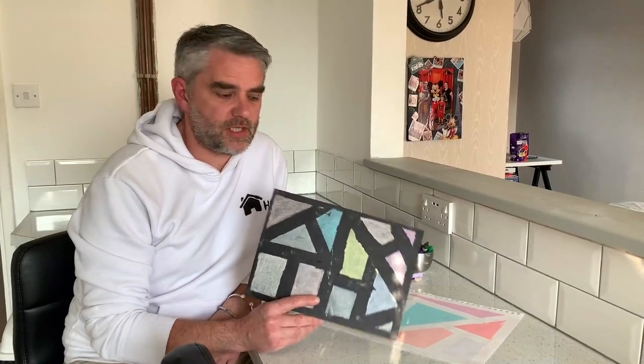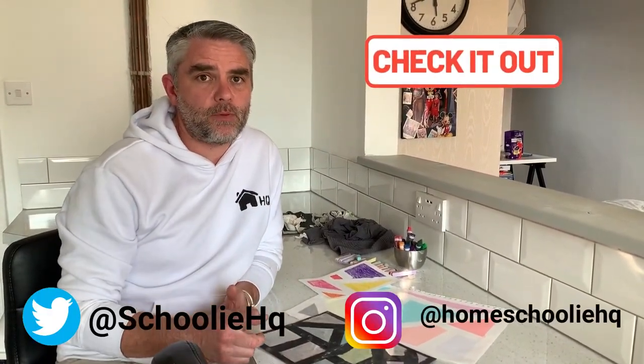Some great ways of doing the same activity, and I can't wait to see your pictures. Don't forget to post them on our social media. Thanks for watching, and we'll see you next time on Homeschooling HQ. Bye for now!